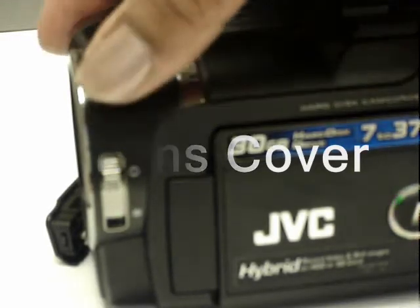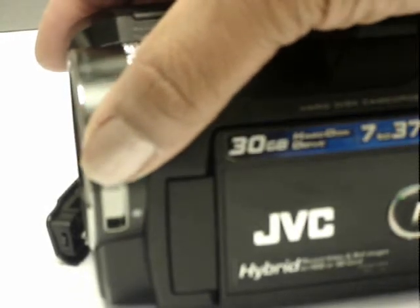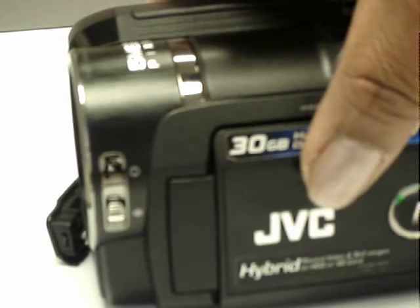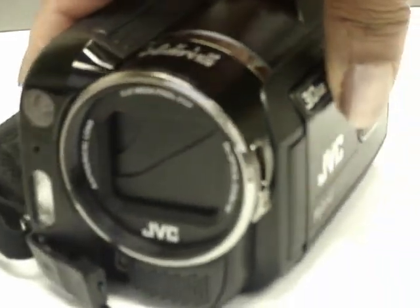If the camera is on and you open it and see a black screen and you're trying to figure out why, most likely the camera lens is closed. Rotate the lens cover switch to open the cover.